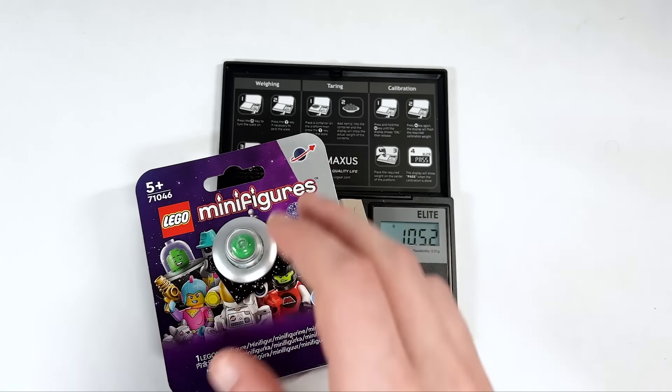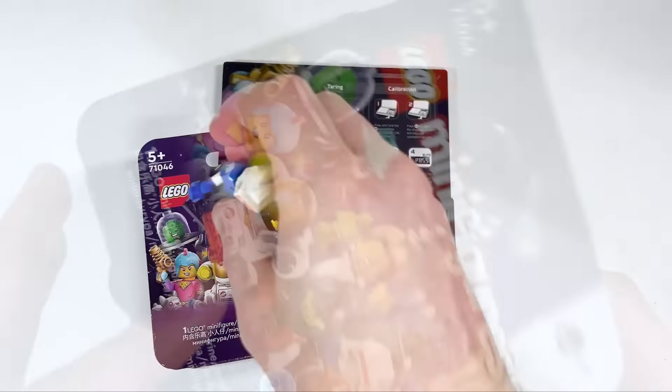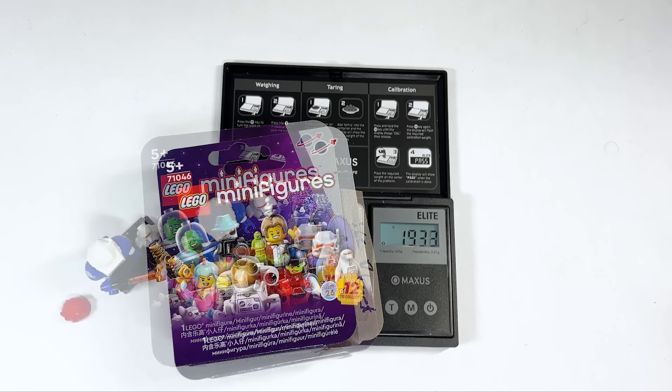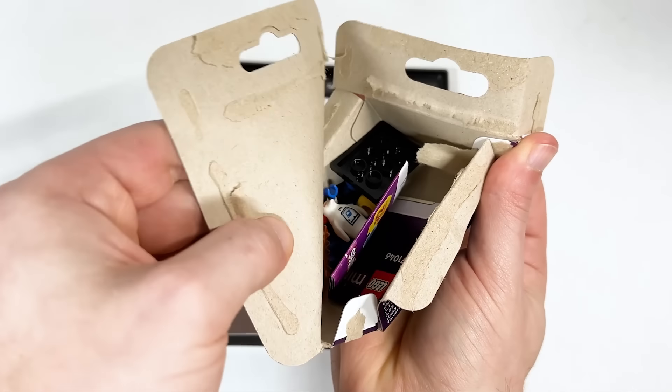Here we have the Flying Saucer Costume Guy at 17.3. I just opened this and realized I wasn't recording, but you can see the numbers on the side — they're off by one and the weight was the exact same. Got two. The Ice Planet is 19.38 — we get 19.3. Comparing the two, the numbers are 20024 and 25, so they're sequential. Let's open this up — there we go.